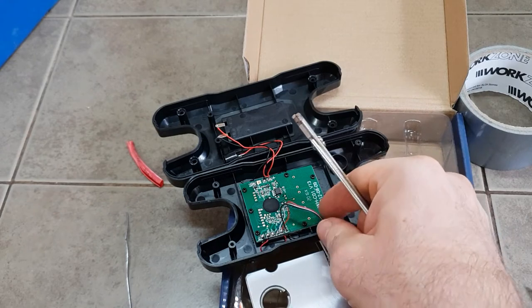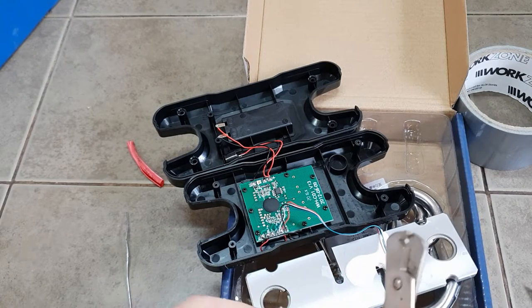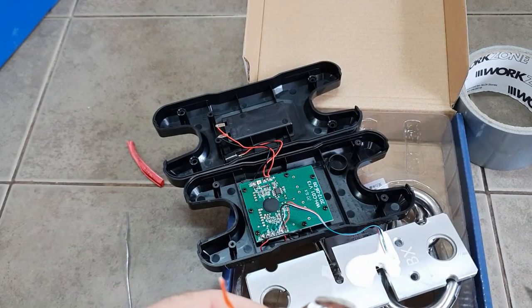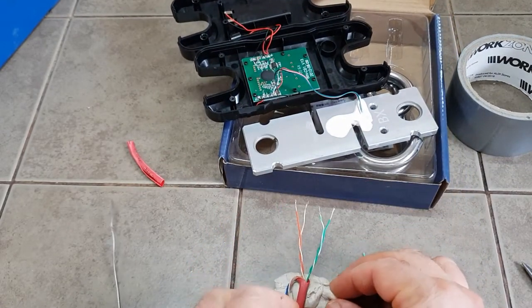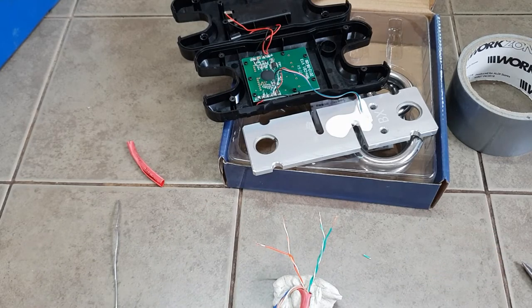Then of course we just need four cores - you can choose whatever colors you like. In our case we'll probably just use orange, orange-and-white, green, and green-and-white for the purposes of this, and we're going to strip these. Once you've got them stripped you need to tin them using a bit of solder - you'll obviously need access to all of the basic tools like a soldering iron.